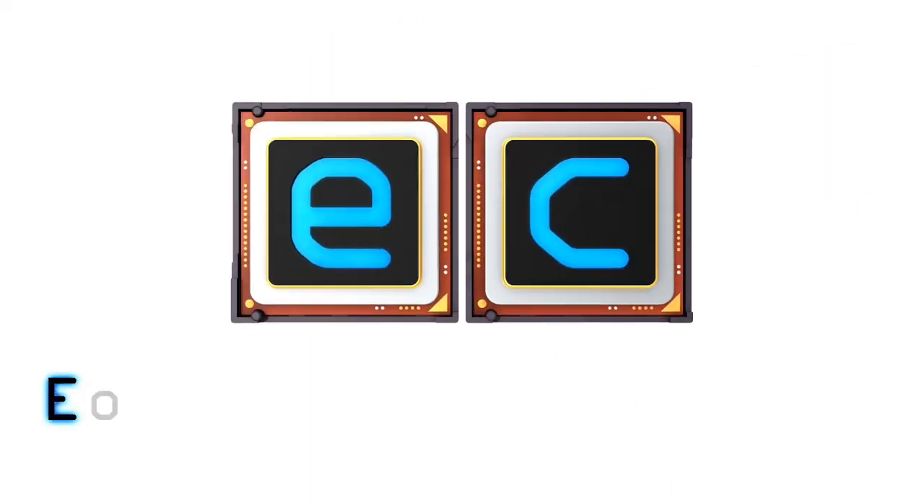That's the end of the build, and I hope you've enjoyed watching me taking my rendering PC and making it twice as fast. If you have enjoyed it, please press that like button. If you haven't subscribed, please subscribe. I hope to talk to you again very soon — thank you.